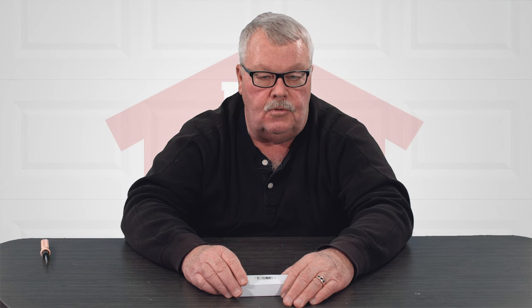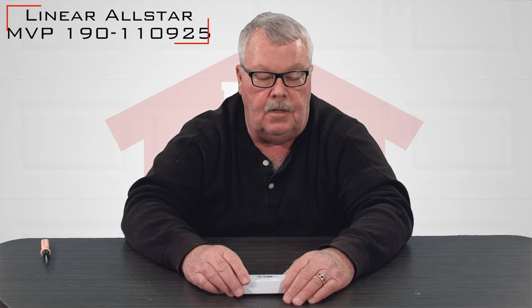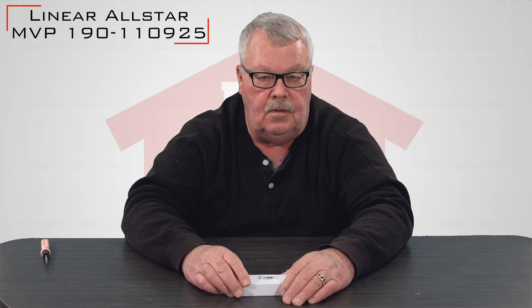Hi, I'm Mark with NorthShoreCommercialDoor.com. Today we're going to have an introduction of a linear transmitter. This is the MVP transmitter and it's got a part number of 190-110925.